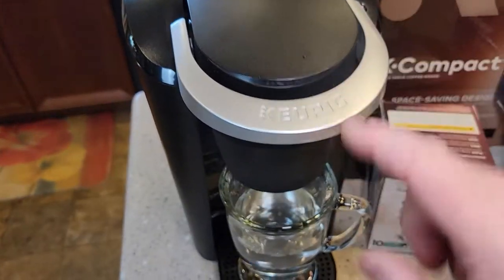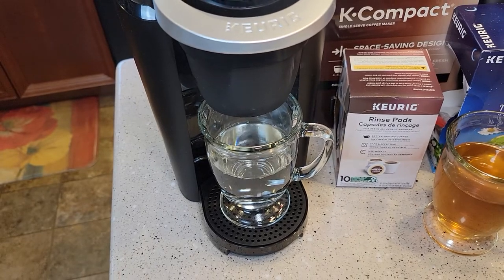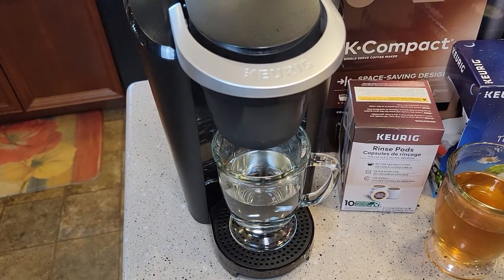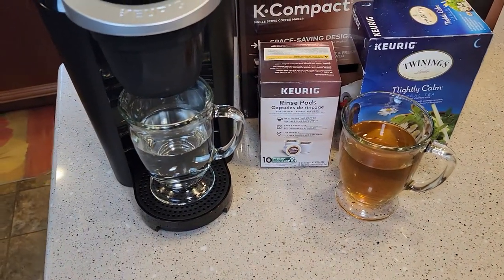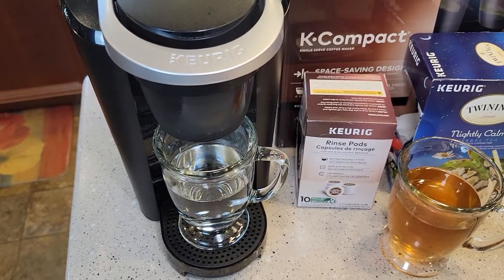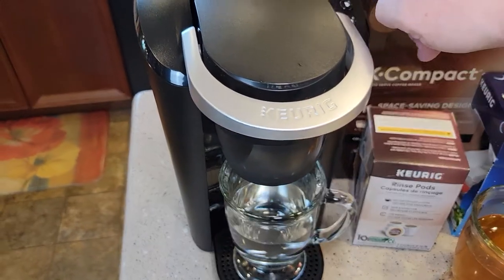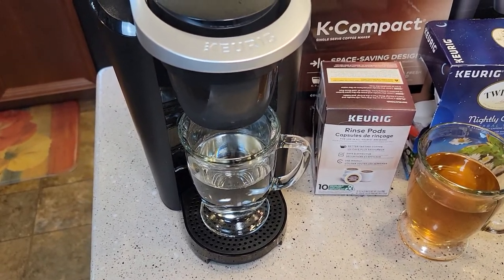So even though we use this rinse pod, we still have to do a fresh water rinse to get — so we have to rinse the rinse pod — which ends up using a fair amount of water, but it's actually really good to do sometimes. I wasn't a big fan of these rinse pods until I used one and saw how much gunk it gets out. I was doing fresh water rinses thinking I was getting it really clean, but these rinse pods actually get it a little bit cleaner.